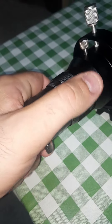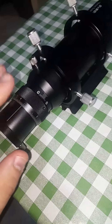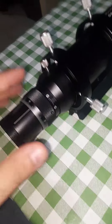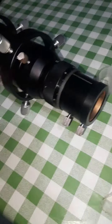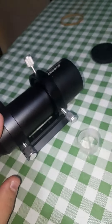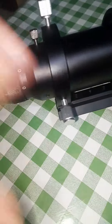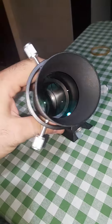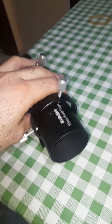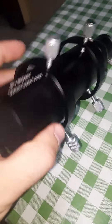It also has this fine adjustment. For this guide scope — it's a guide scope, not a refractor — for its money it is very, very robust in build. You can see it's all metal, no plastic at all. For 80 euros you won't get any better, for sure.